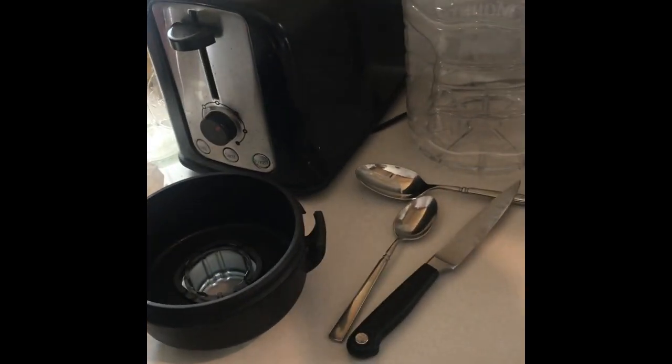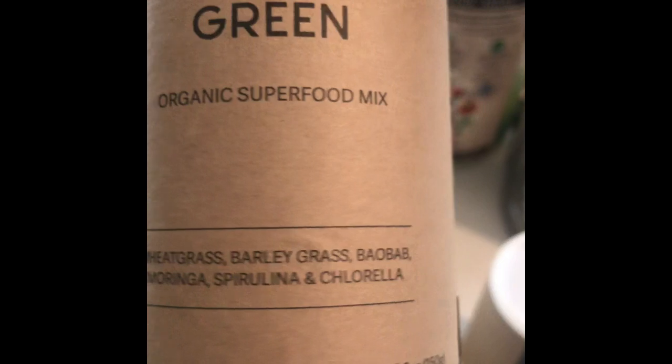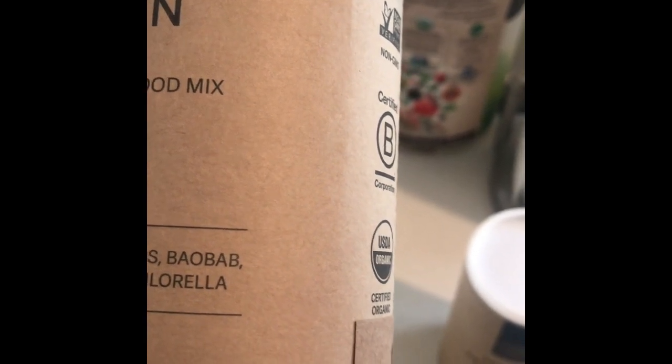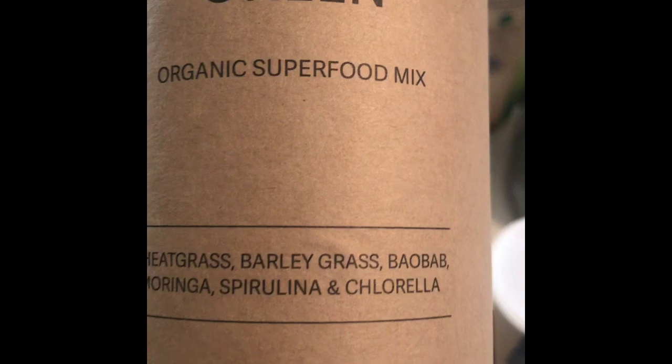Then I put these mixes in here that I use from YourSuper. You've got the Super Green blend, and in that one it has wheatgrass, barley grass, baobab — that's a fruit from a tree they call it the tree of life, it's high in vitamin C and other nutrients — moringa, spirulina, and chlorella.